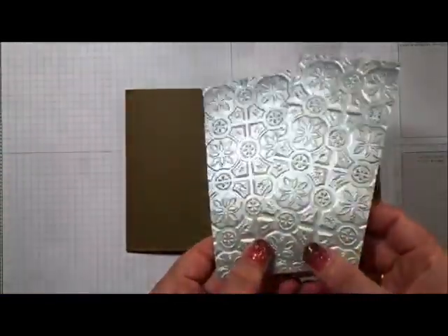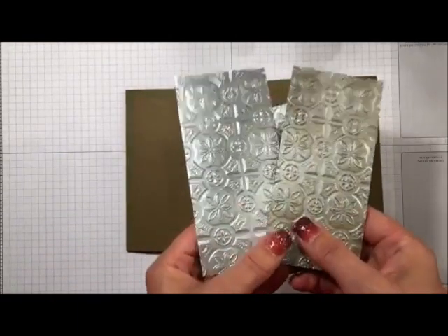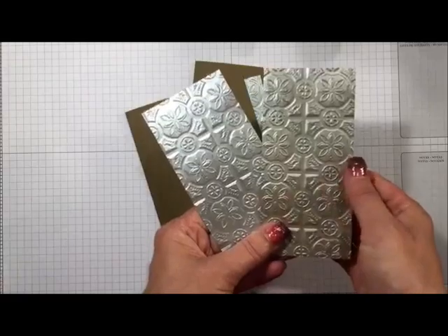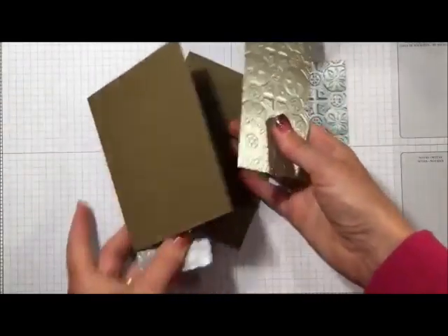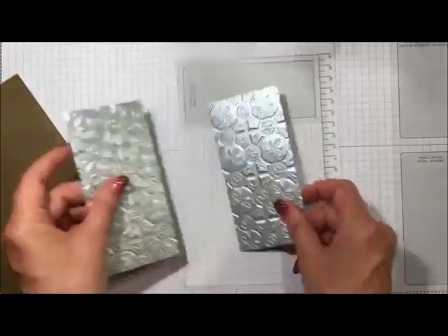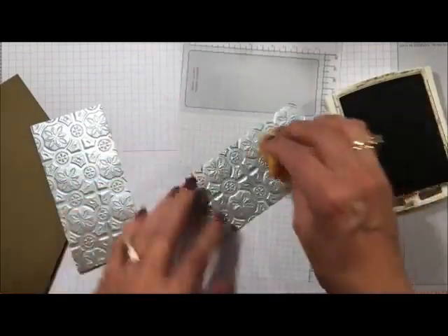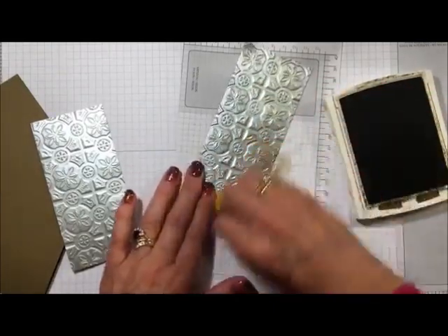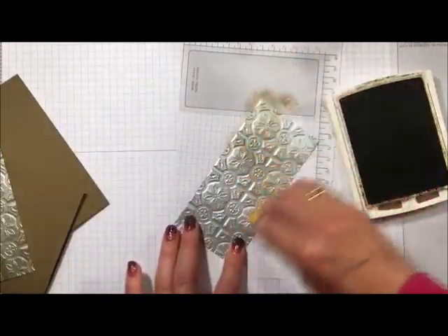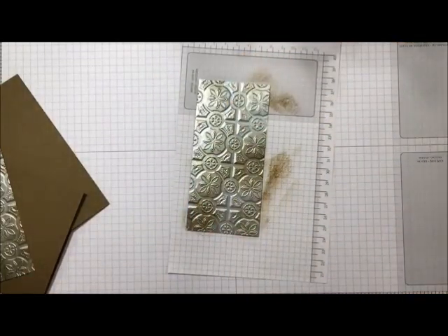I wanted to give the embossed tiles a more vintage look. Can you tell the difference between these two? One is more shiny — that's the piece I haven't done anything with — and one I've sponged. I'm going to show you how to do that. We grab some soft suede ink and a sponge and just go over the top to rough it up and make it look a little more vintage. As the ink dries it fades a little so it isn't quite as intense.